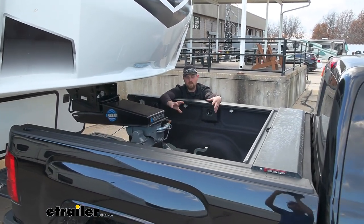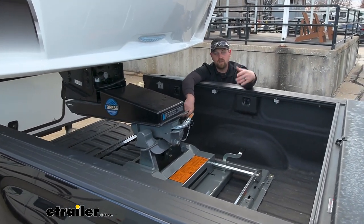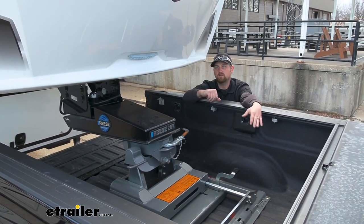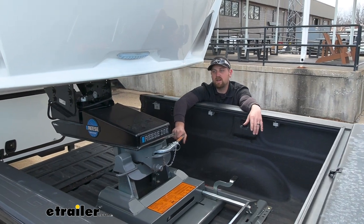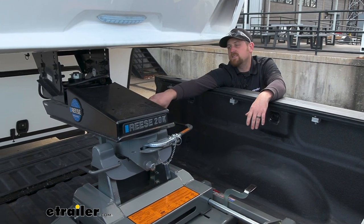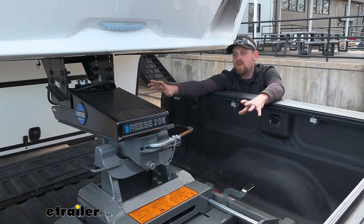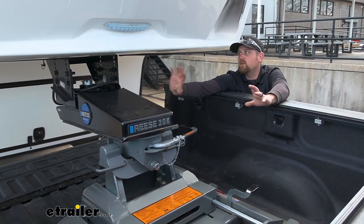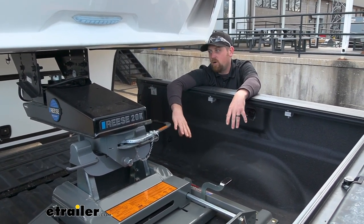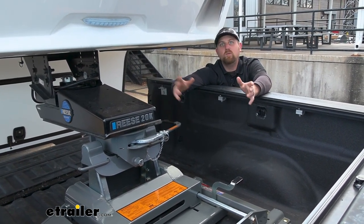Now, this isn't the only product to accomplish the same thing. Maybe you're not too crazy about the thought of having to get out and slide this back. There's other things that can get the job done too. For example, you can change your actual pin box — like this one here, this is a Sidewinder — and the pin box will actually rotate to give you that clearance. But if you have a sliding type hitch like this one, you're not going to want to use that with a rotating type pin box like the Sidewinder. You only need one or the other.